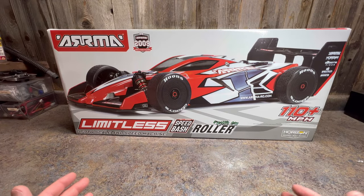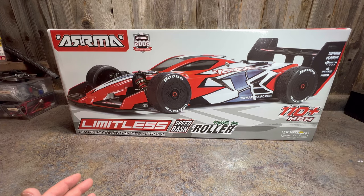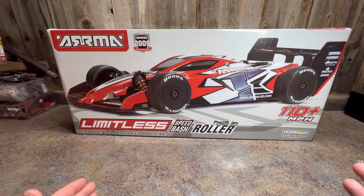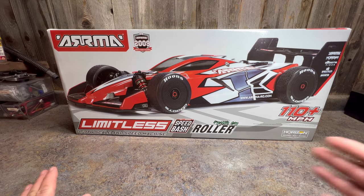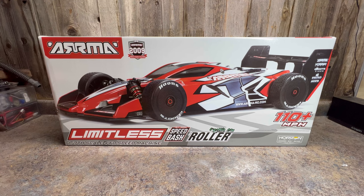We haven't done an unboxing video in a little while, and today we have the Arma Limitless V2. I'm excited to try out this car — I don't really have anything like it in my collection. I've been getting rid of cars, so I thought this would fill a slot. We're going to see how fast we can get this to go. The box claims 110-plus miles per hour, and it's capable of 8s power for the drivetrain.